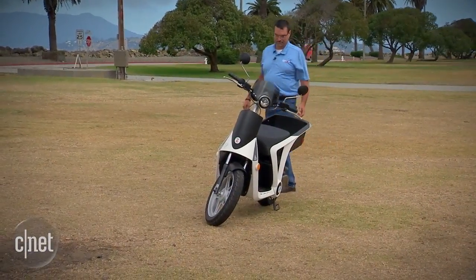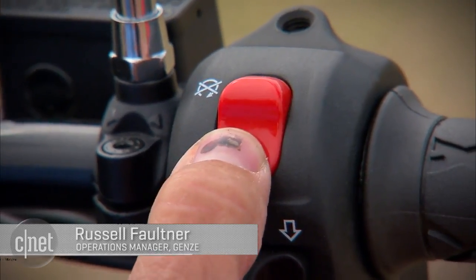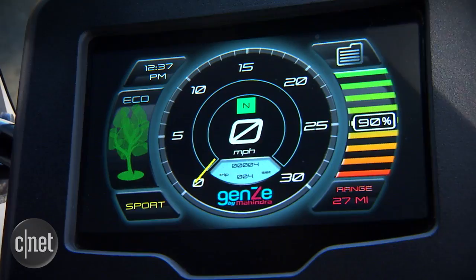Russell Faulkner is the operations manager for Gen Z. This is how we turn on our bike here — you turn on the power button, hit the start button, hold it for three seconds, enter your security code, and it shows you your battery charge and how many miles you have left in it.